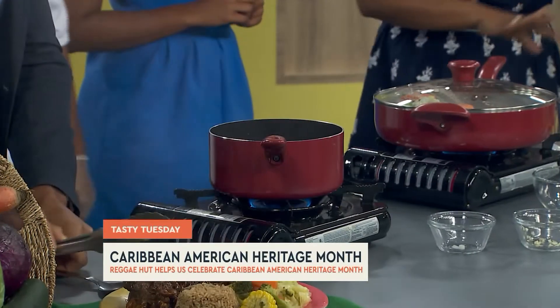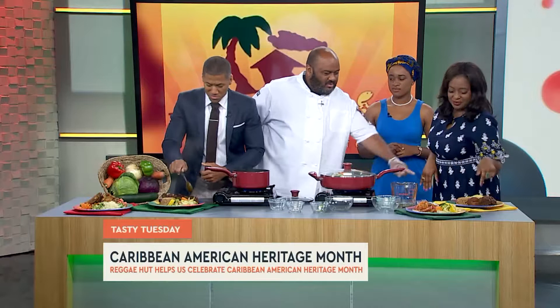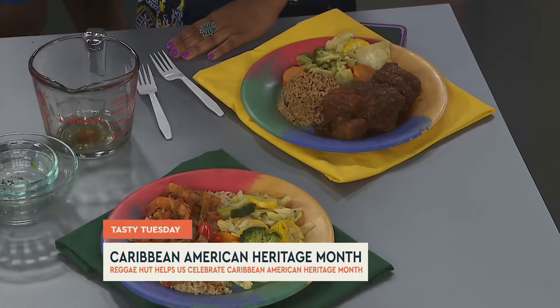On top of that, you've got other plates here. What is this right here — I see some shrimp. It's our Cuban Creole shrimp — Camarones Creole, as we like to say. You have the brown stew chicken behind you — it's sweet and savory. You have the oxtails, of course. And then you have the jerk chicken salad. I mean, if you don't have jerk chicken, it's not a Caribbean restaurant.